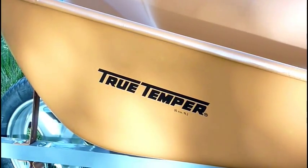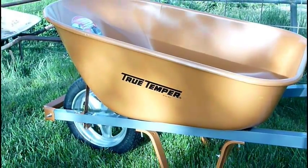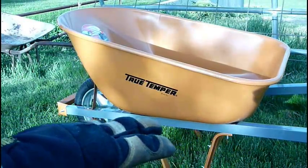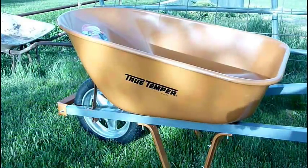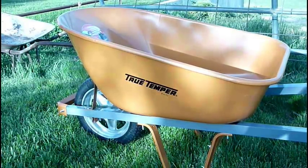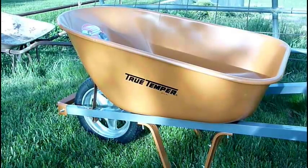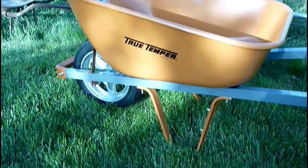Okay YouTube, I'm back. Right here we have the True Temper wheelbarrow. It has full steel handles — they're hollow tubing, but they're a lot better than wood. And we have ourselves a non-flat tire that's full of foam so that you can't get flats, which is really nice. I think it will last a lot better than that other one, because that one was going flat and the tires were rotted out. The bucket fell off, the wood was rotten, and this one looks a lot better and has a lot sturdier build to it.